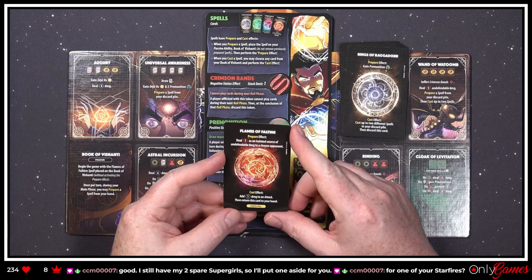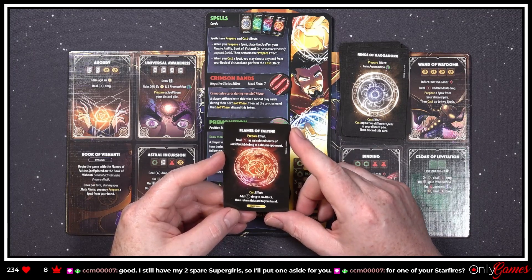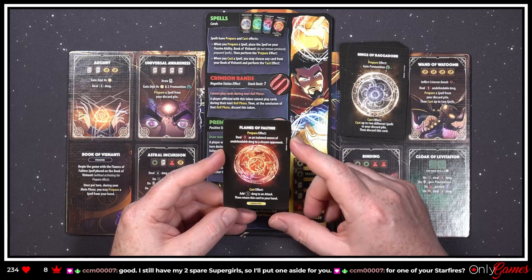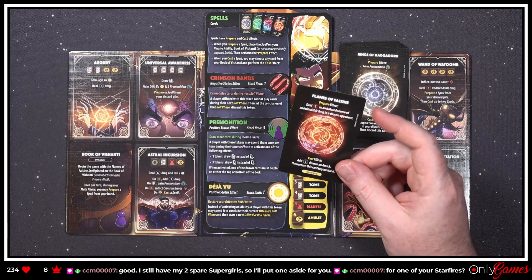'Flames of the Faltine — prepare effect: deal one damage as an isolated source of undefendable damage to a chosen opponent. Cast effect: add one damage to an attack, then return this card to your hand.' Oh, so you're always going to have this card!